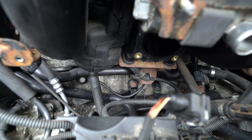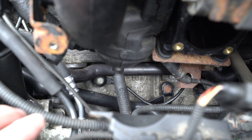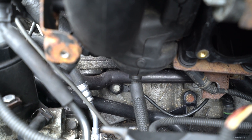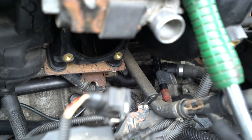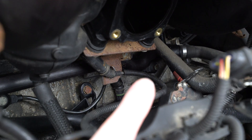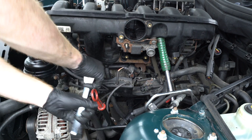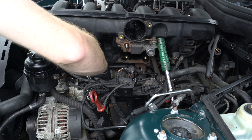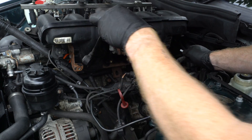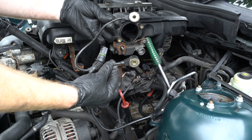The intake is propped up out of the way, and I've disconnected the harness. Our first knock sensor is right here by the hard coolant lines — it looks like a 13mm bolt holding that on. We have another one hiding back there as well. We'll use a 13mm socket to remove the bolt securing each sensor to the block. And there we go — those are the factory knock sensors with 248,000 miles.